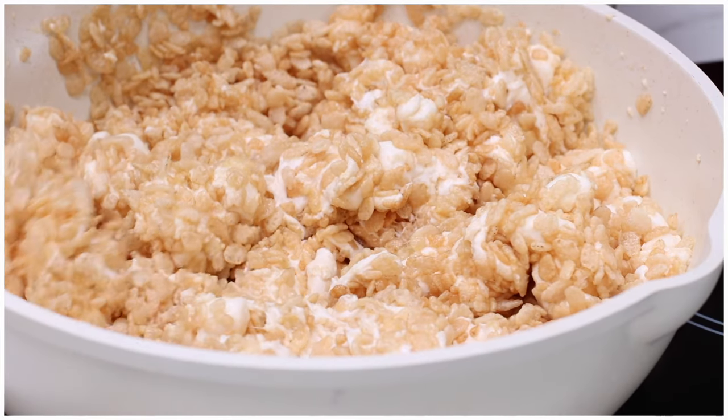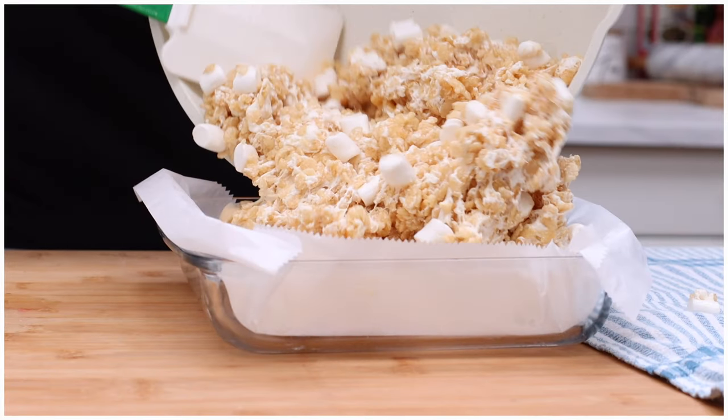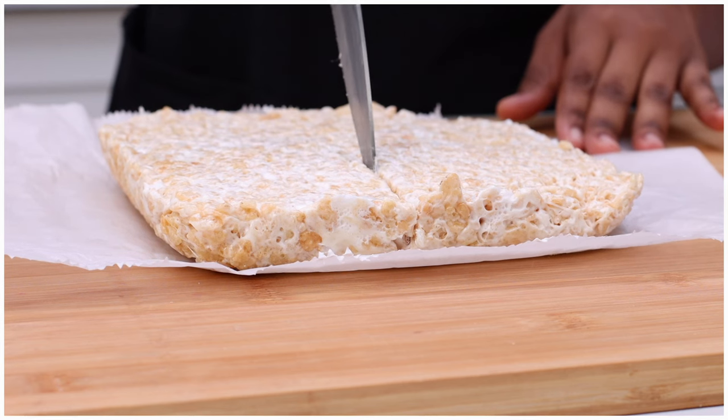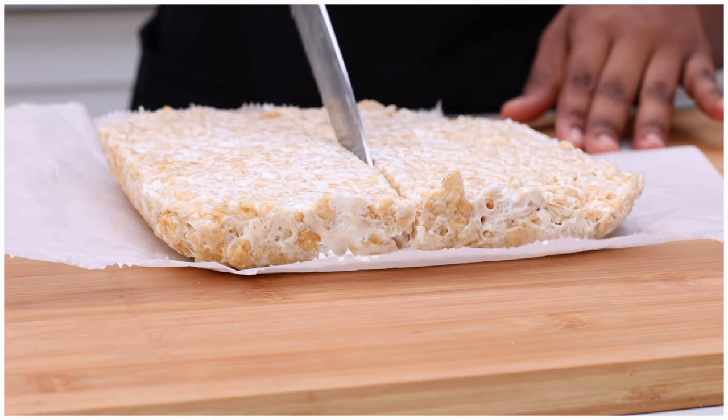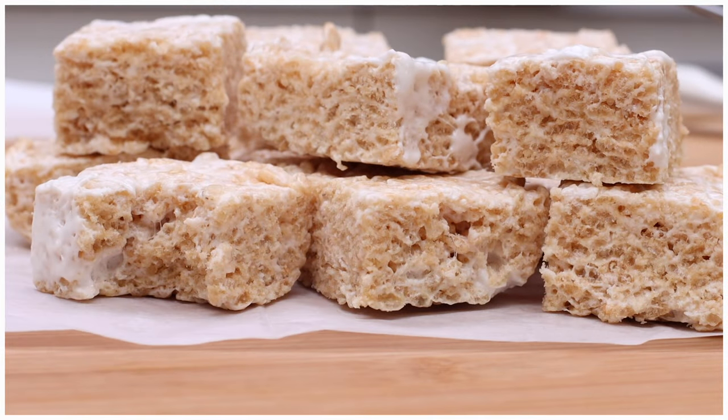I'm really not trying to start any family drama because I know a lot of my family members watch my channel, but y'all, I honestly believe that I make the best Rice Krispie Treats in my family. I'm just saying, hands down, they the bomb and I'm going to show you exactly how I make them. Let's go.